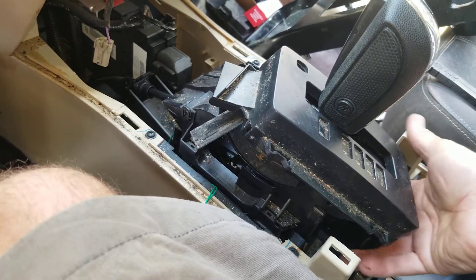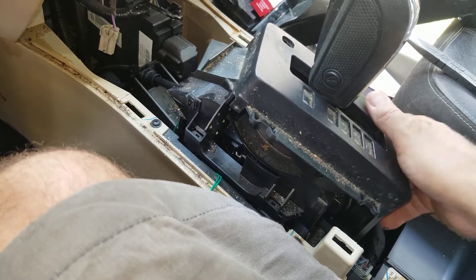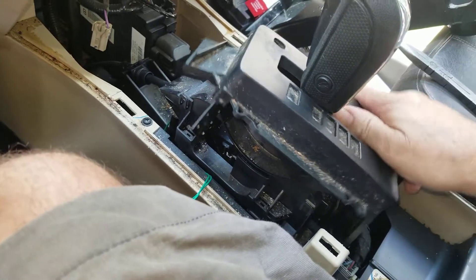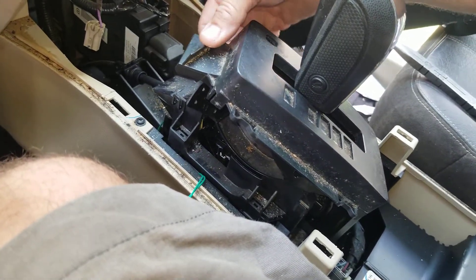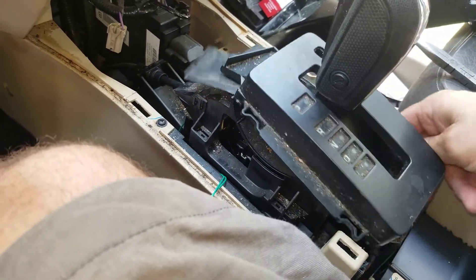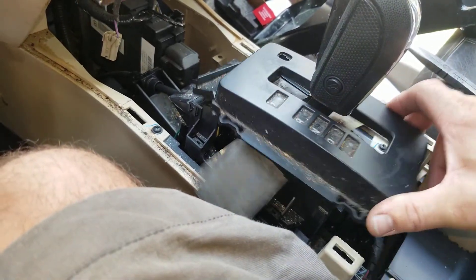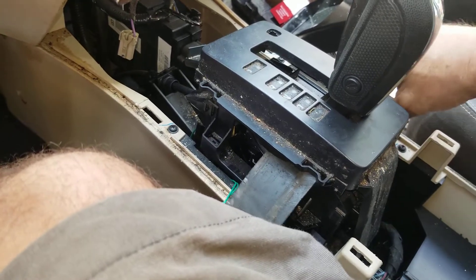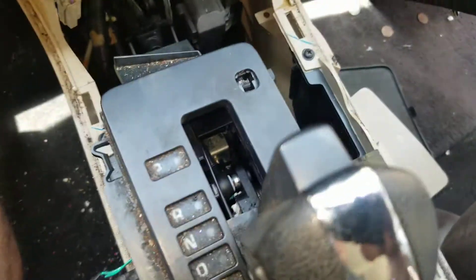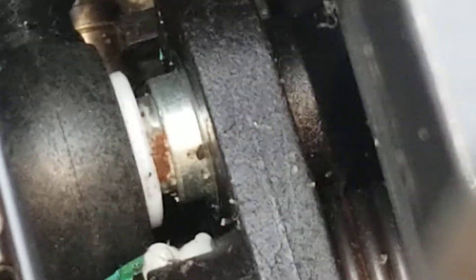You turn it any old way you want — it doesn't matter. What you're trying to do is just get yourself some space so that you can work on that. So you get that thing turned so you can see in there. You've got it turned like this, and you look down in there and you see that little white nylon grommet.